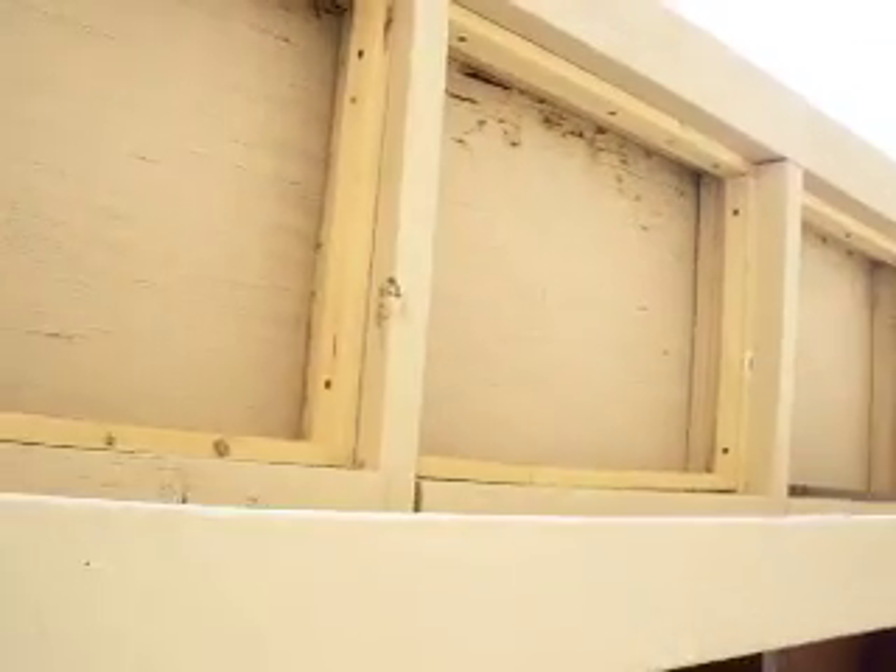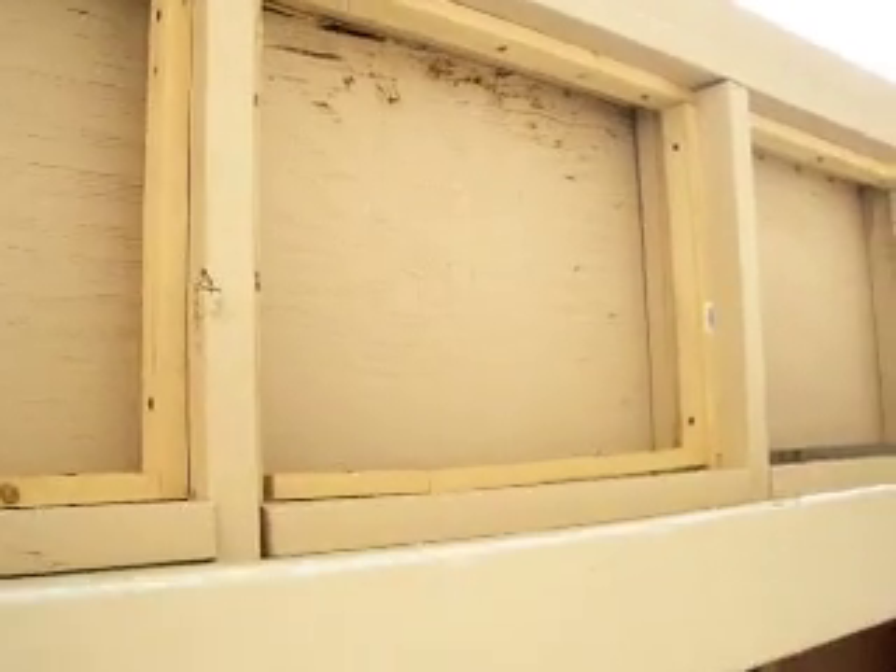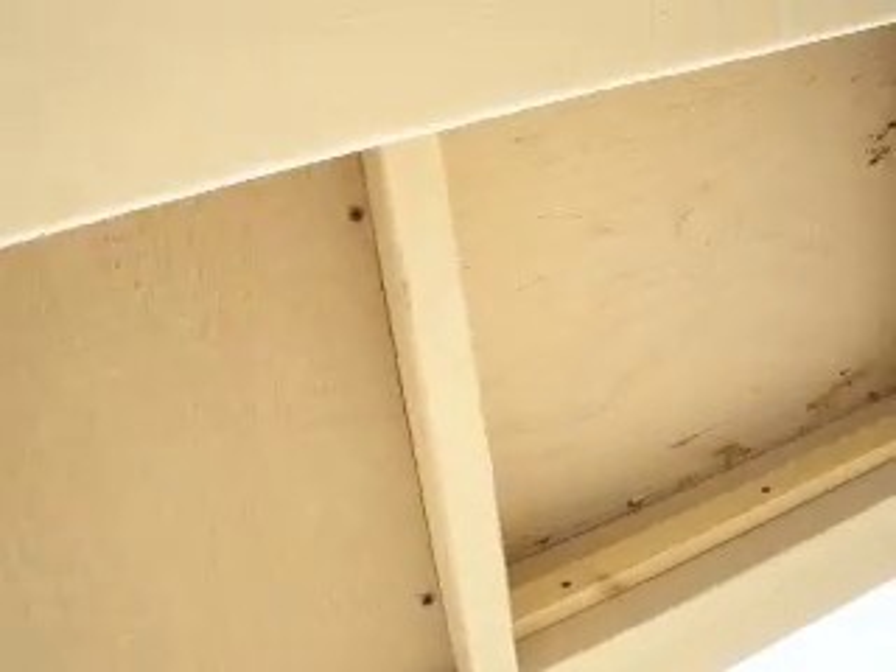We have since fixed the roof so it doesn't look so bad anymore. And we're adding panels. We're putting frames in and adding panels. So every panel has to be custom-fit. And then eventually we'll put big sheets on the patio after we run the wiring for light.